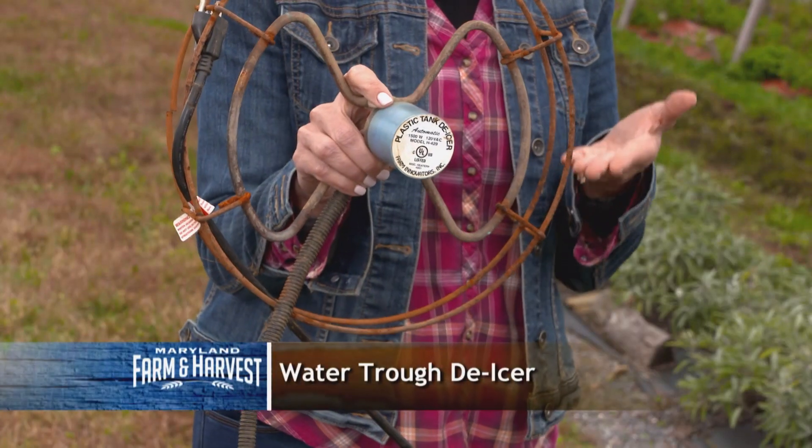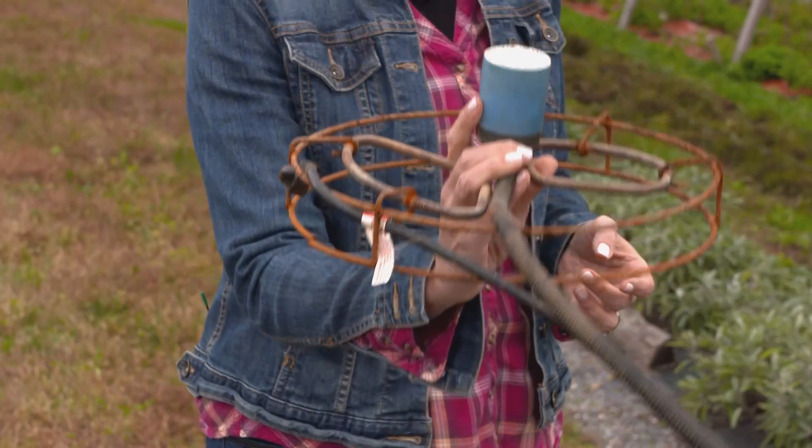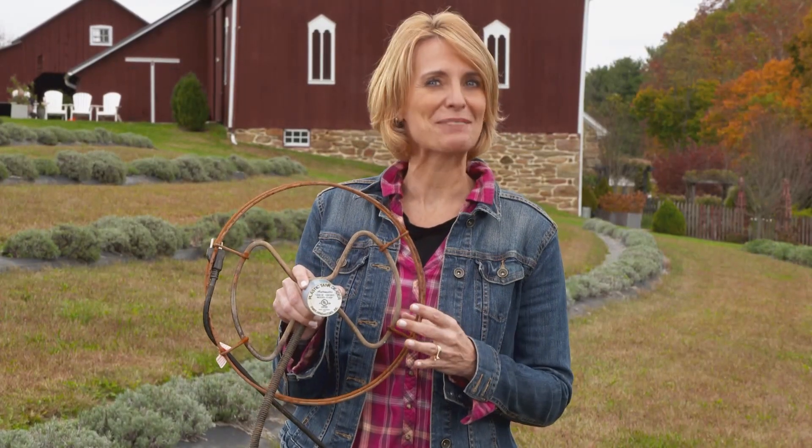Now hold on, we're not done yet. Remember our thingamajig? Did you guess it? Our clue is that just like a farmer, it works hard during the winter too. This is a water trough de-icer. Water tanks quickly freeze over during the winter, making it hard for livestock to drink. A farmer would put this waterproof electric heater in the trough to keep the ice melted and animals hydrated. Congratulations if you got it right.